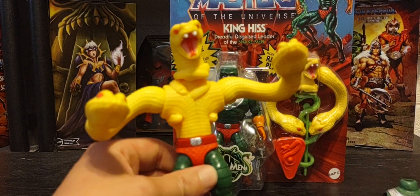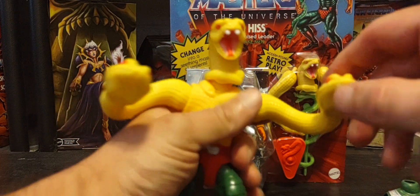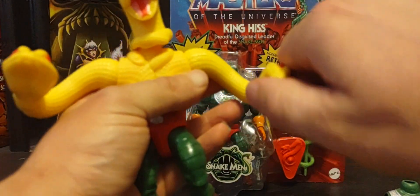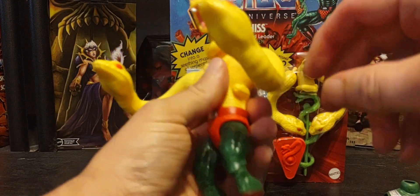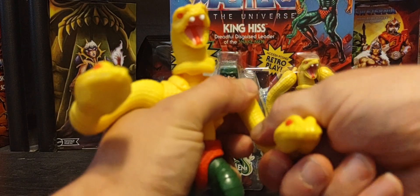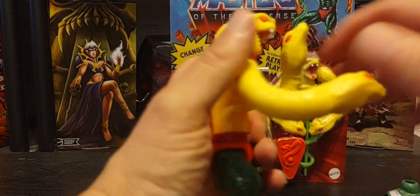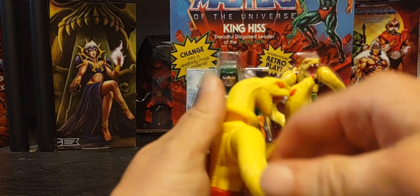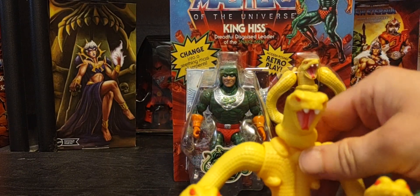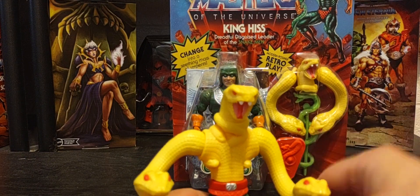There are a couple of things I wish they could have done. I wish the mouths on the snake heads would open and close — that articulation would be pretty cool. Another thing I wish is that the arms were more pliable so you could actually bend and move them into different positions and leave them there. Unfortunately you cannot do that; it's just one fixed form. I wish Mattel would have given us that option of more articulation in the arms and snake mouths.